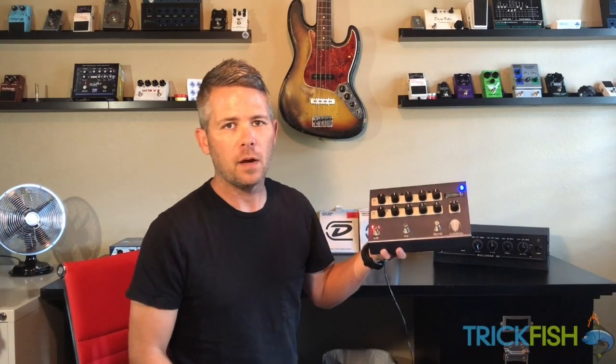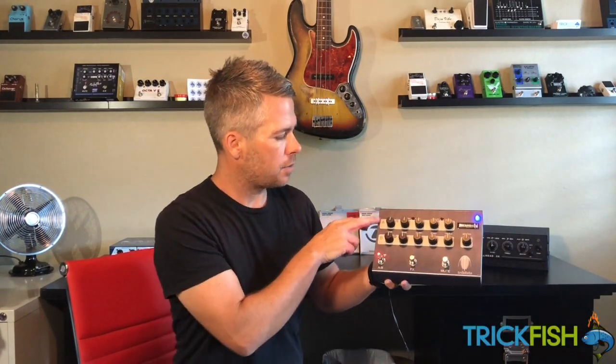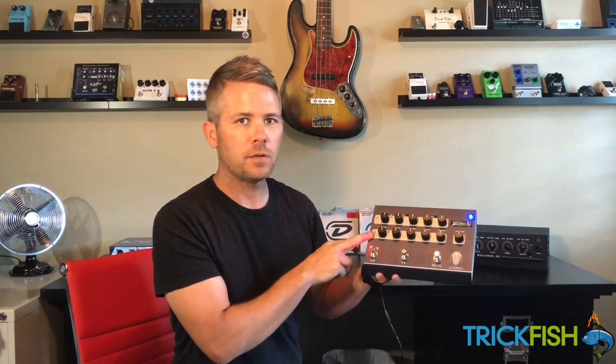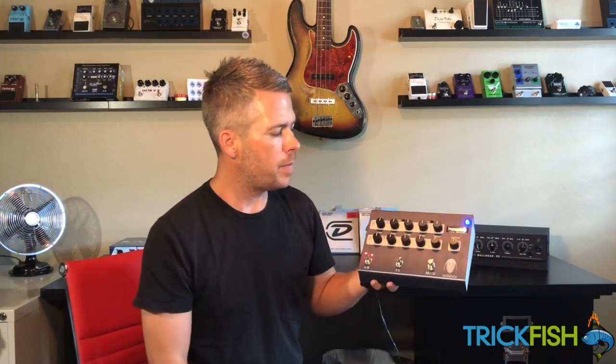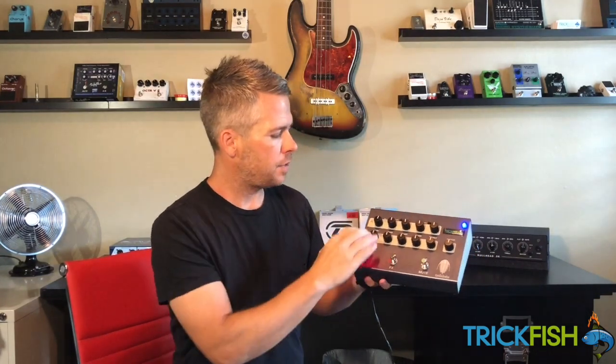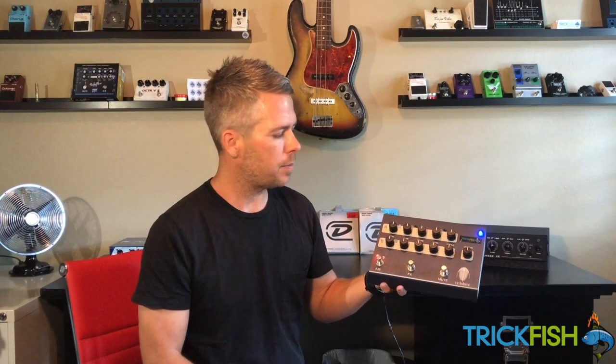I wanted to give you guys a quick overview of the Trilobite preamp pedal. The heart of the Trilobite is a two channel switcher featuring two channels of our Bullhead preamp. Channel A has the addition of mid selection frequencies and channel B has set frequencies: bass, low mid, high mid, and treble.